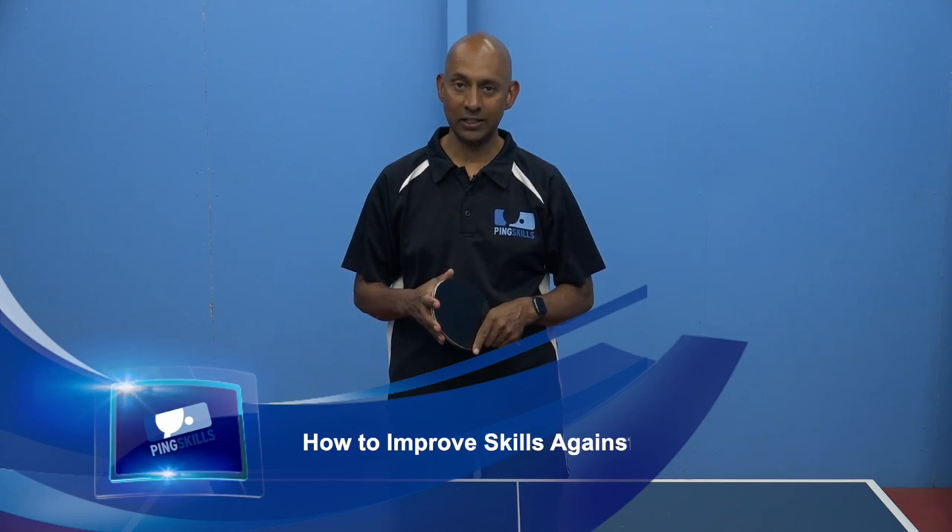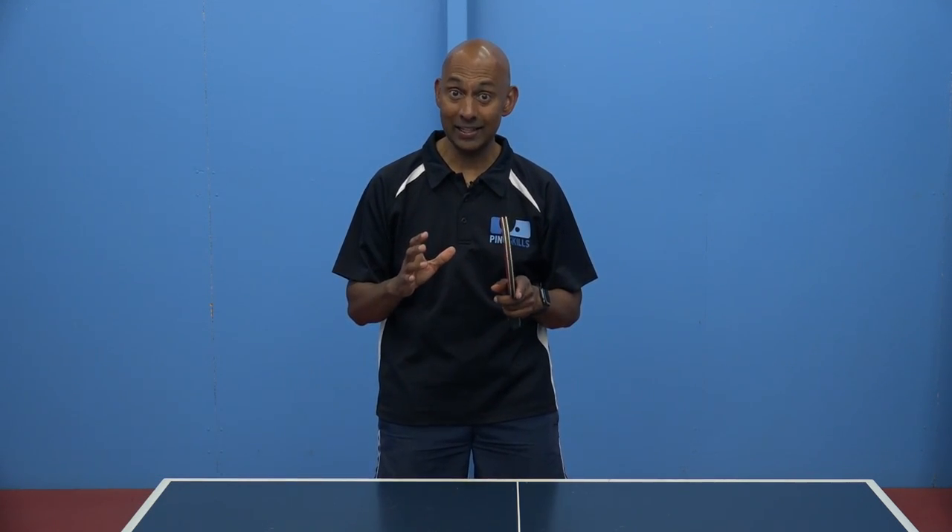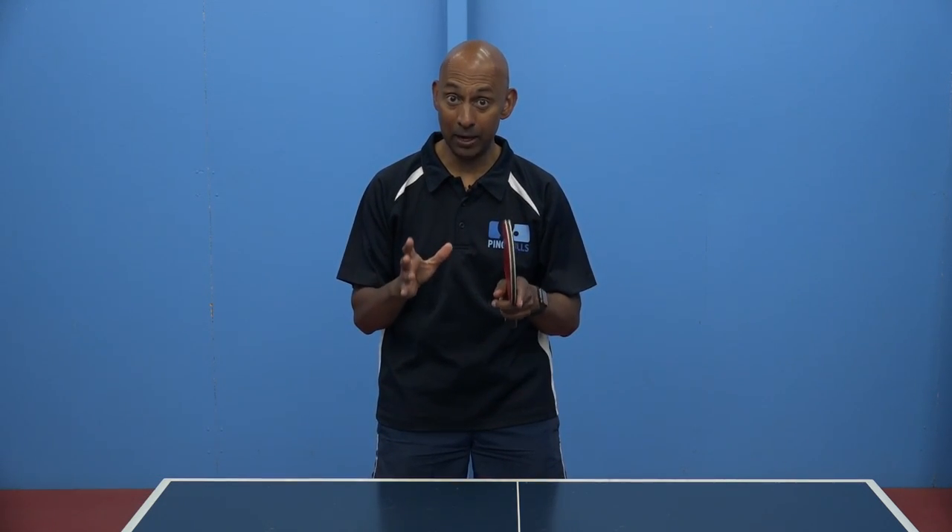Hi, I'm Alois Rosario from PingSkills. Kenneth has asked us a question about how do you improve to be able to hit the ball when it starts to get faster against better opponents?